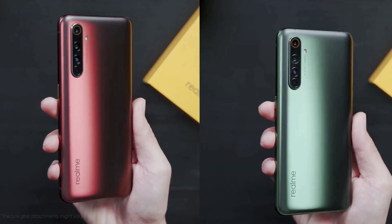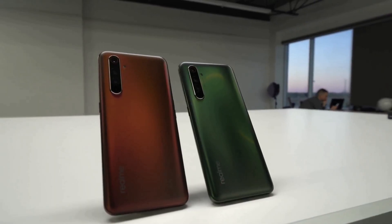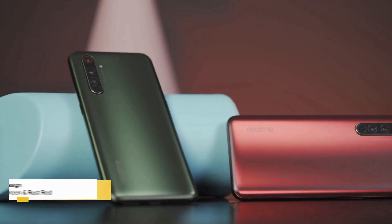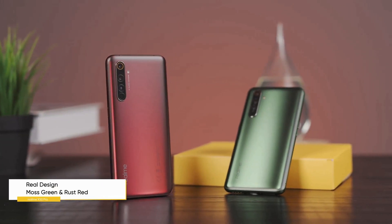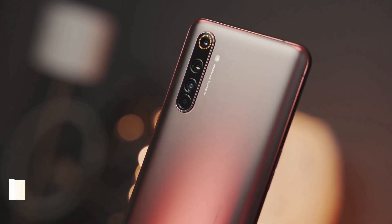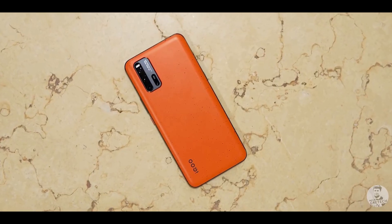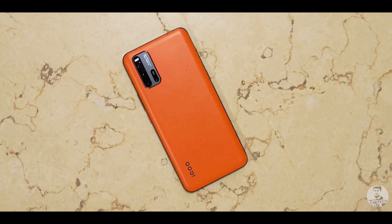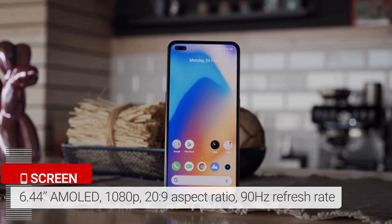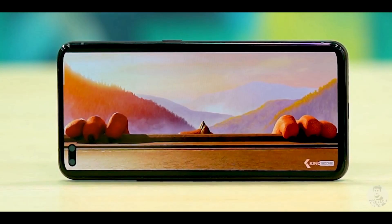The Realme X50 Pro 5G is the second flagship smartphone by the company after the X2 Pro. It features an aluminium-glass sandwich design with a layer of Gorilla Glass 5 both on the front and back. It is a bit smaller than the X2 Pro but slightly heavier due to a bigger battery and new processor. The rear panel has a OnePlus 7-like smooth matte finish that feels good in the hand. The X50 Pro features a 6.44-inch Full HD+ Super AMOLED screen with dual punch-hole cutouts for two front-facing cameras.